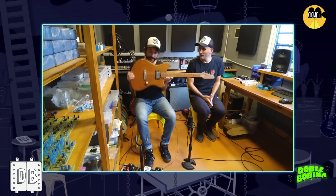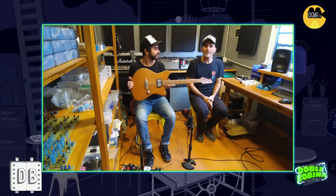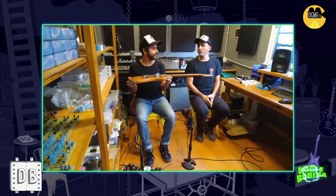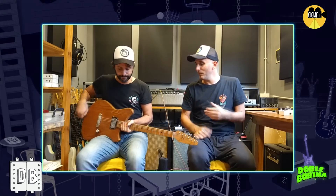Para empezar, es un prototipo lo que estamos probando hoy. Es una prueba: el instrumento que Ezequiel Galazos hizo para él, probando un par de conceptos. Si vieron el video que salió hace un par de semanas en el que yo visitaba el taller de Ezequiel, hablamos básicamente de él.